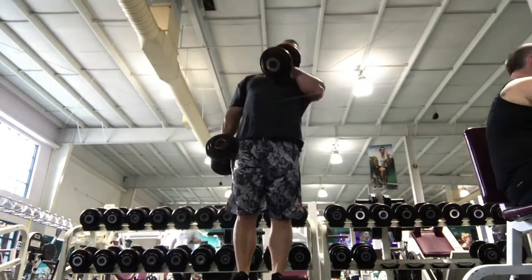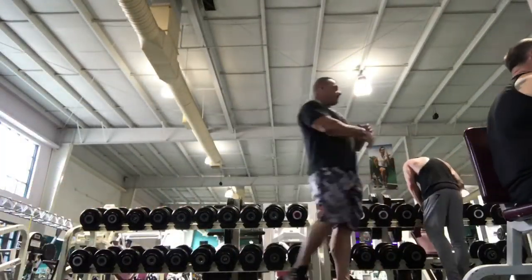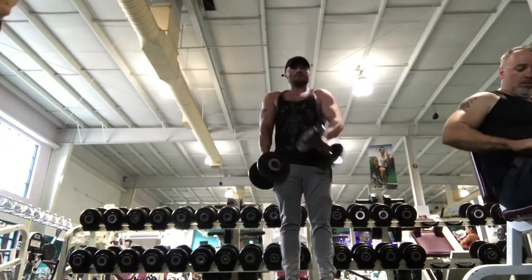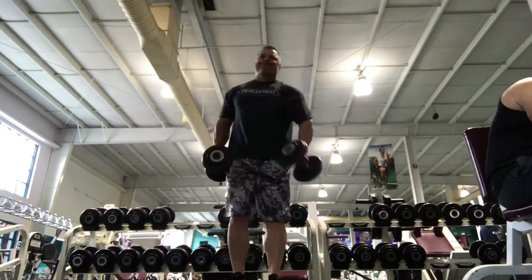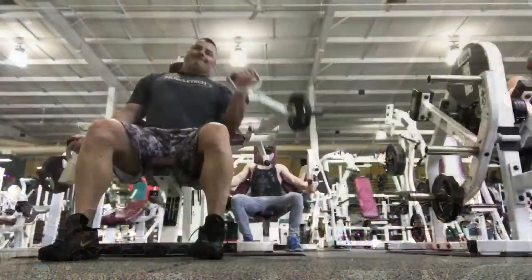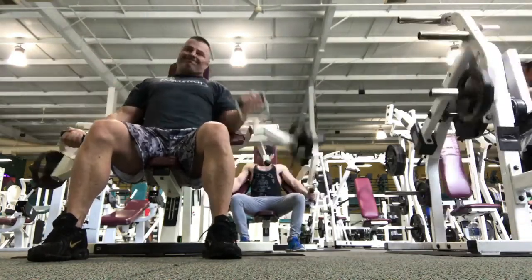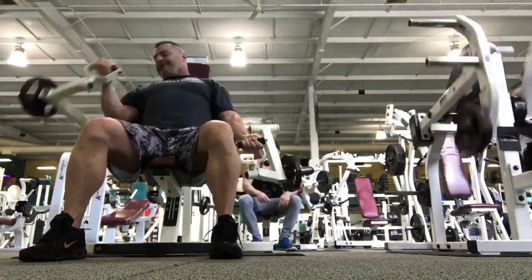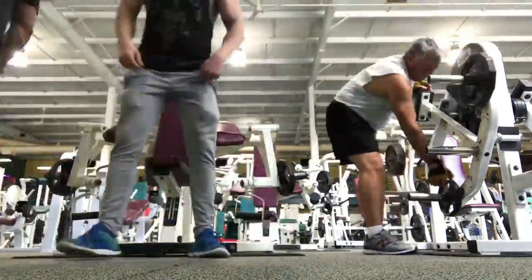Sorry about that, my voice goes in and out. So my cutting macros — I'm going to talk about that at the end of this video, covering how to calculate what your maintenance calories should be and how to go into a deficit. I kind of based this off of Christian Guzman's summer shredding video.